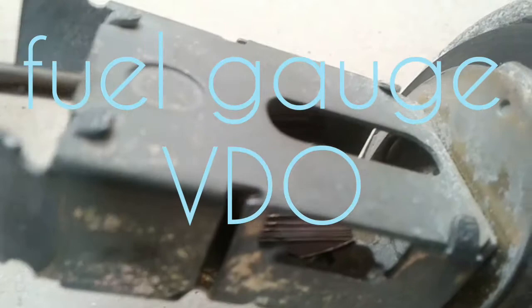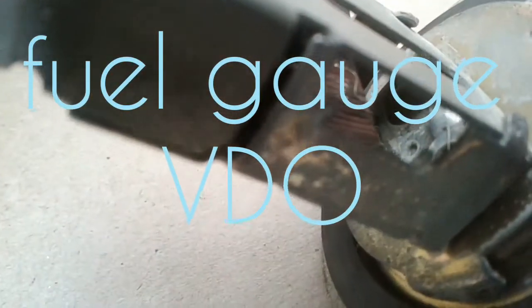Hi! In this video I will tell you how to repair the fuel sensor yourself without spending money.